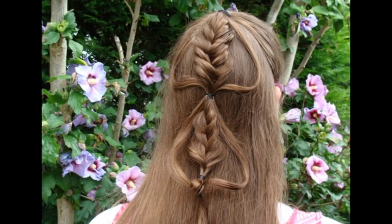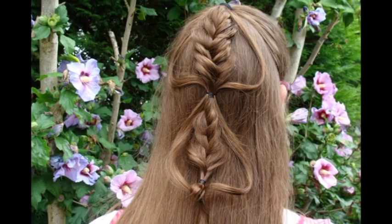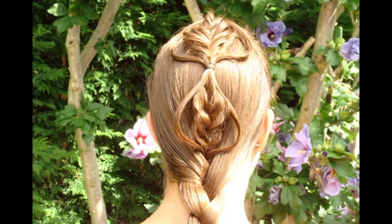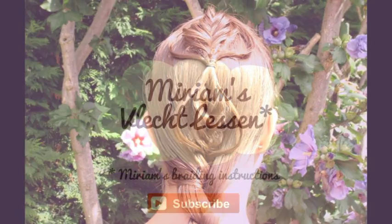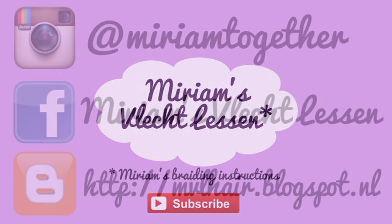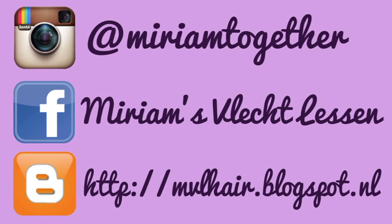This is the finished look. If you like, you can add another braid. Here I've added a regular braid. Please subscribe to my channel, follow me on Instagram, Facebook and my blog.